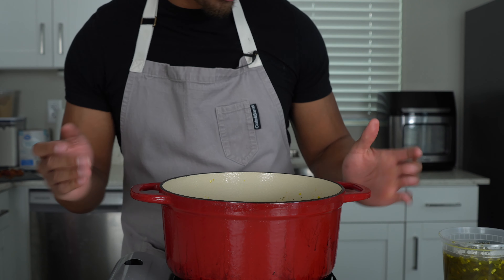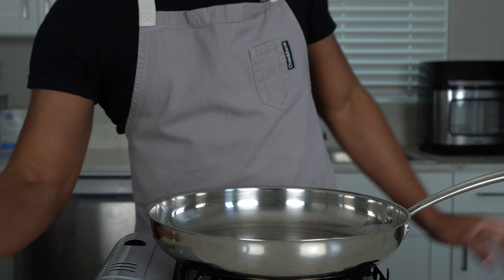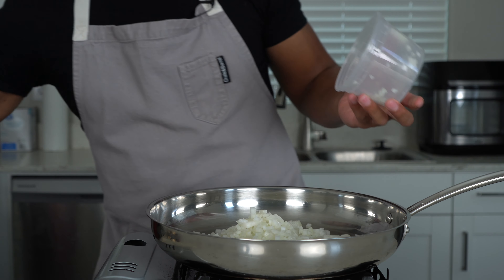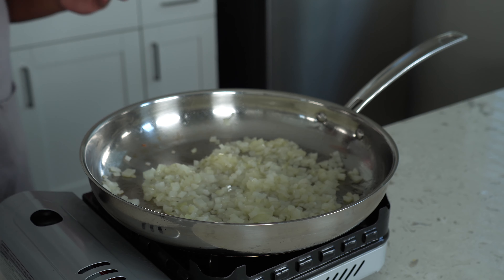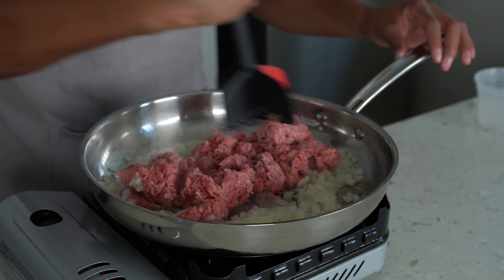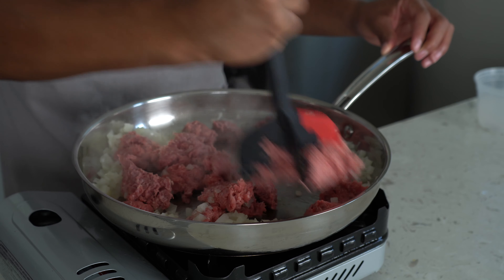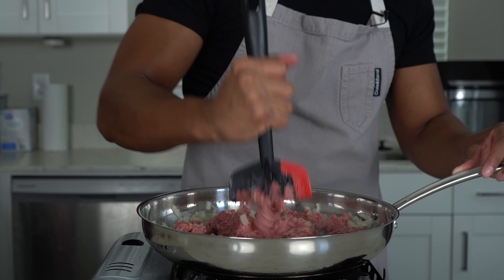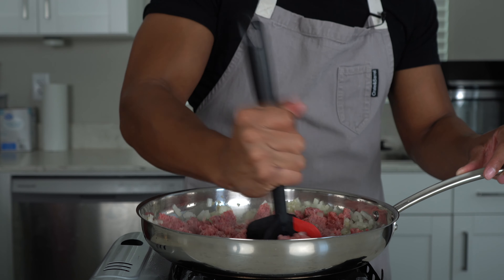Now we'll move on to our ground beef. Start with avocado oil, then go in with some onions — you know I love my onions. The recipe will be down below. Give the onions a good mix and let them soften for one to two minutes. Then we'll go in with our ground beef. You can use ground turkey, but why would you use ground turkey if you're making sliders? Go ahead and just brown this up and let it get some color on it.